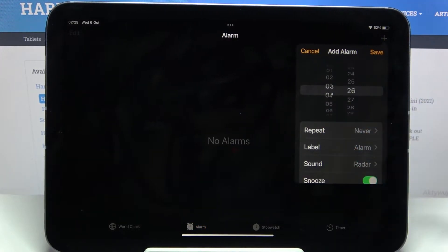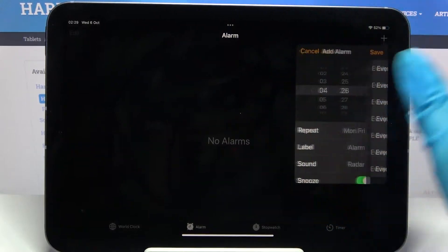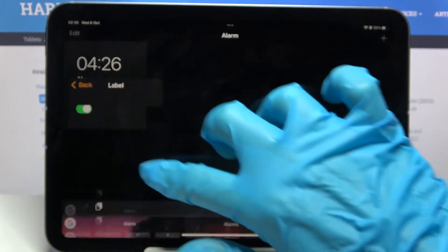Set up an hour. When you're done, choose Repeat and pick the days of the week. I will go with every Monday and every Friday.